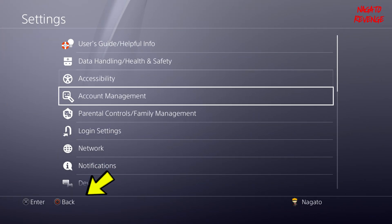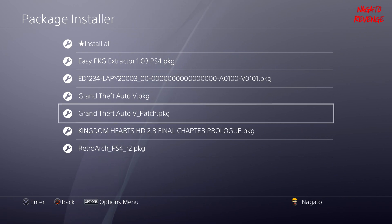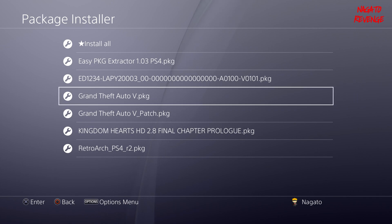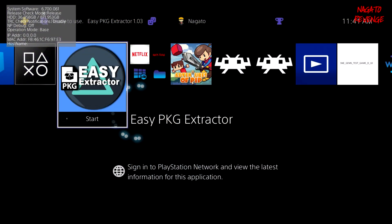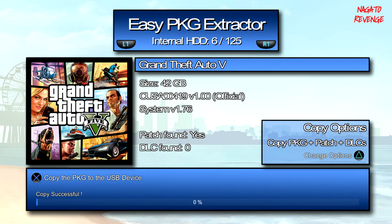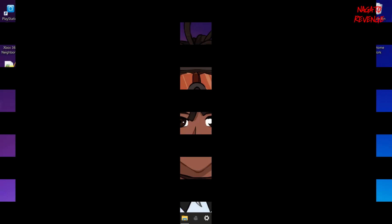Let's exit out of Easy PKG Extractor and go into Settings, then Debug Settings, then Game Package Installer. You can see that it dumped the patch — this is version 1.27 — and the Grand Theft Auto 5 official PKG is also here. If you see your game listed with its renamed PKG plus any patches or DLC, you can already tell from your PS4 that the game was dumped successfully, without even plugging the drive into your PC.